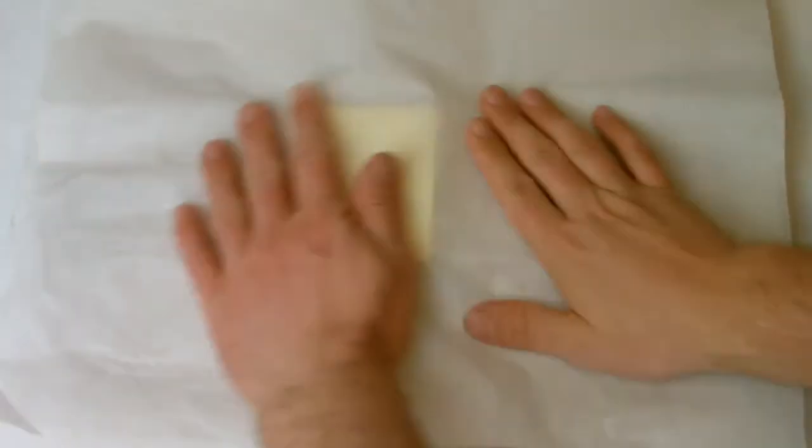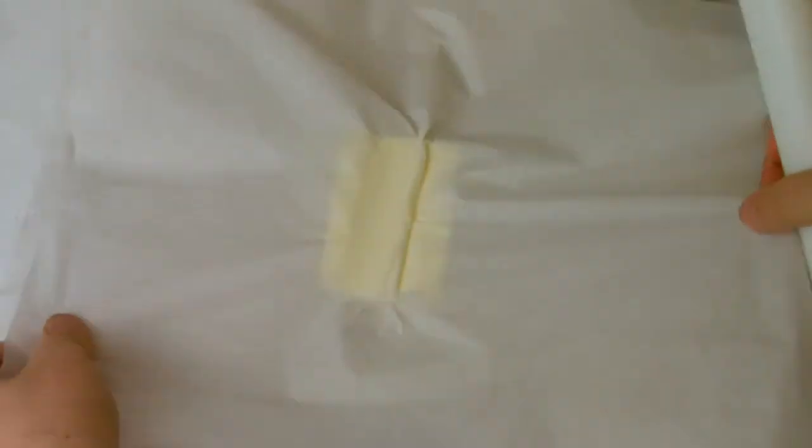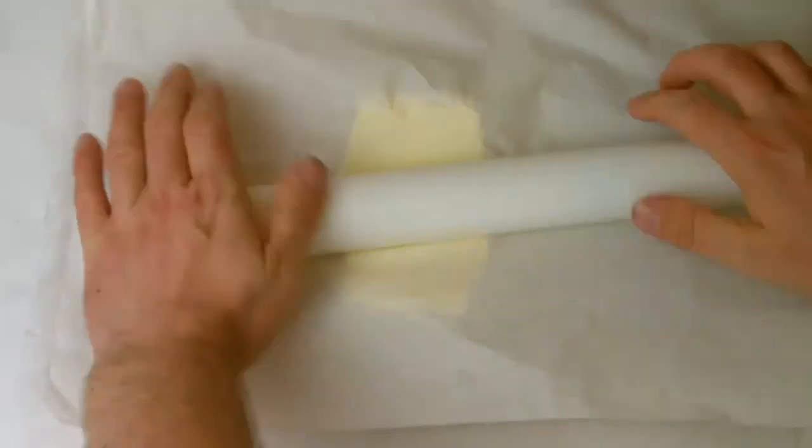Next, sandwich the remaining 100 grams of butter between two sheets of greaseproof paper and roll into a thin, flat, rectangular sheet.